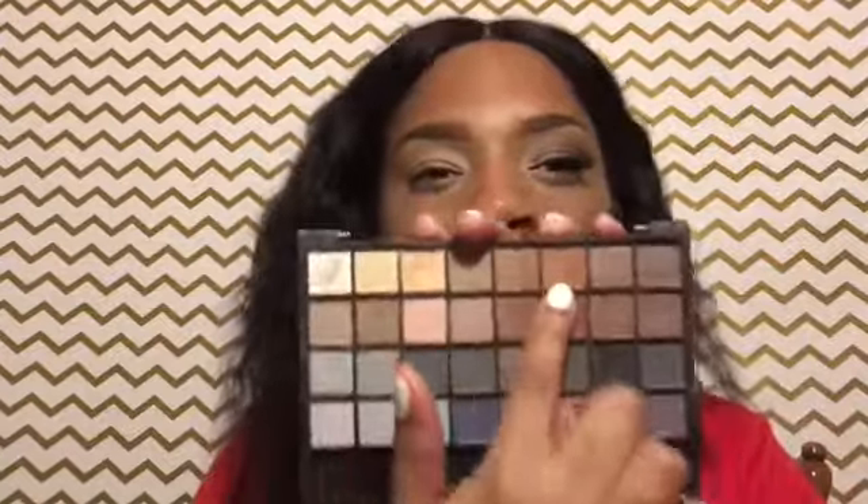The first thing I'm going to do is take this color right here and use that as my transition color.